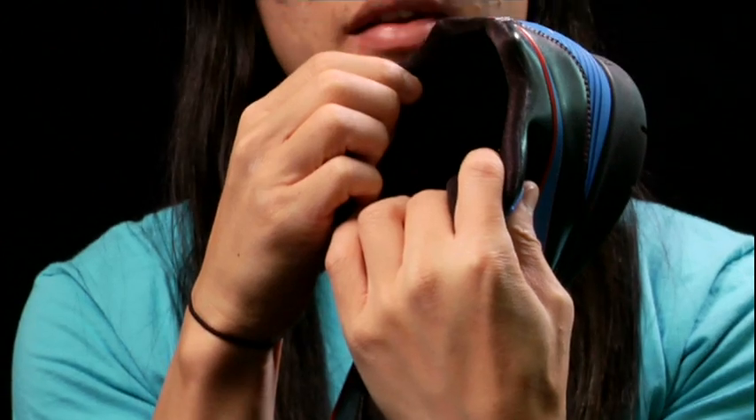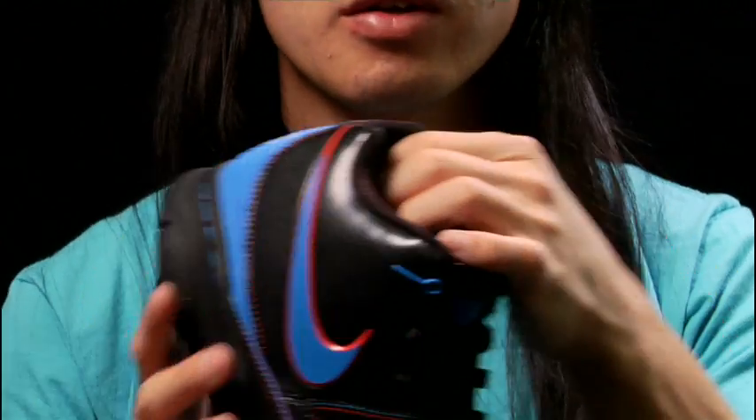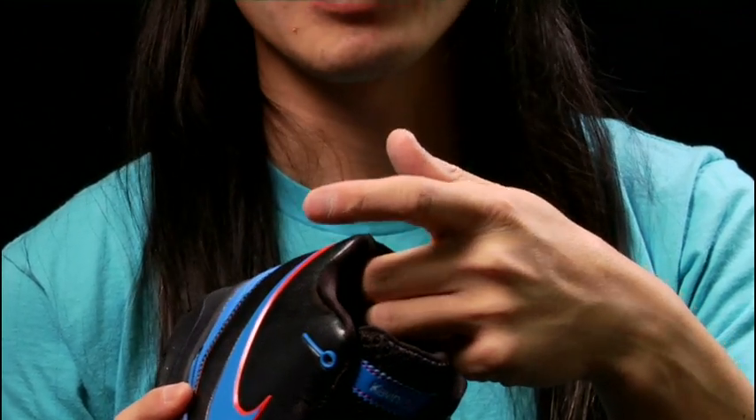One big request that Kevin had was a midfoot strap. That was one thing that he felt was iconic to him. Inside the collar, there are these two lobes, and what they do is actually help to lock the heel in, so there's no heel slippage and his heel won't be popping out of the shoe.